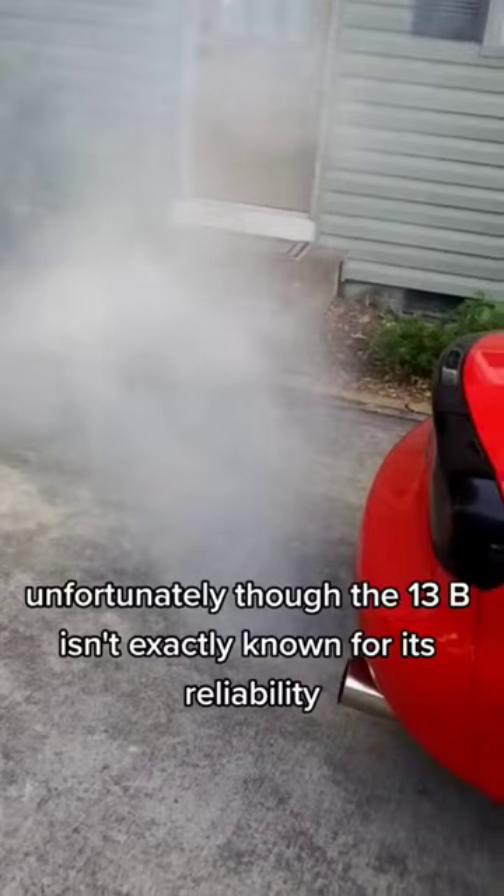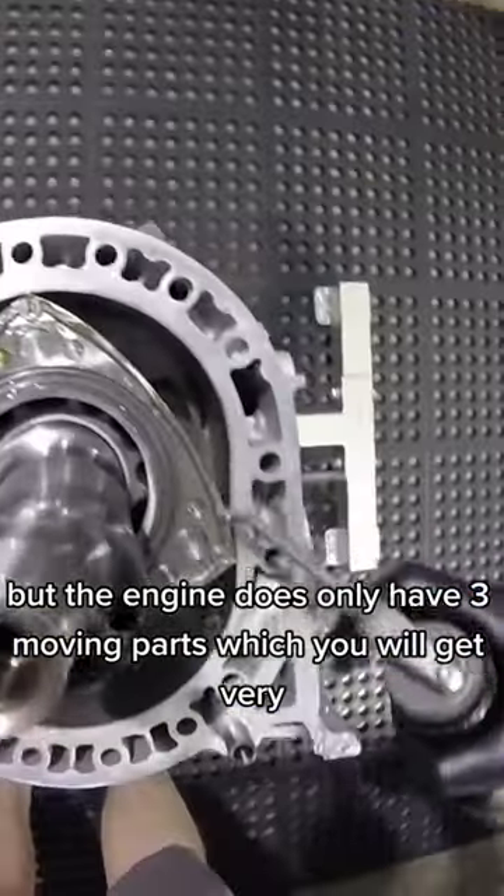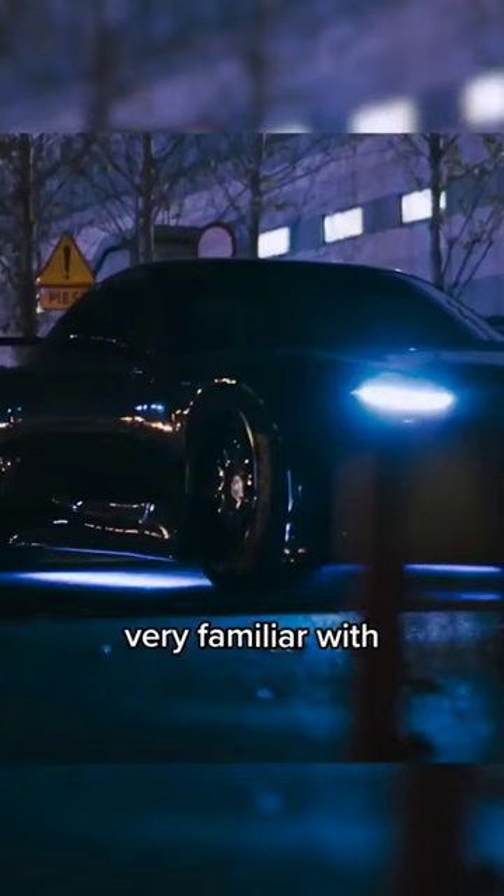Unfortunately though, the 13B isn't exactly known for its reliability, but the engine does only have three moving parts, which you will get very, very familiar with.